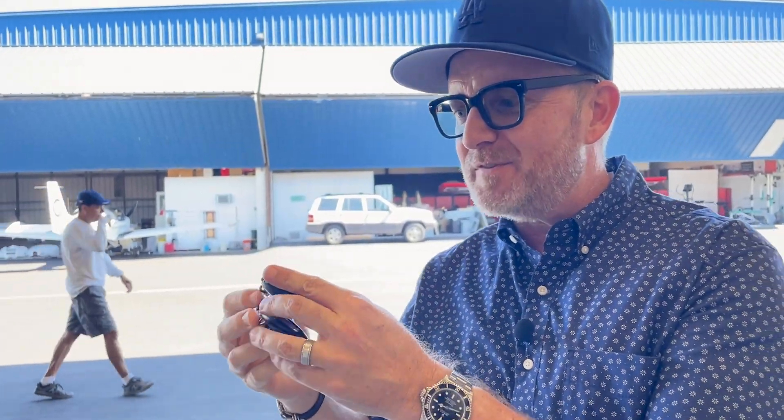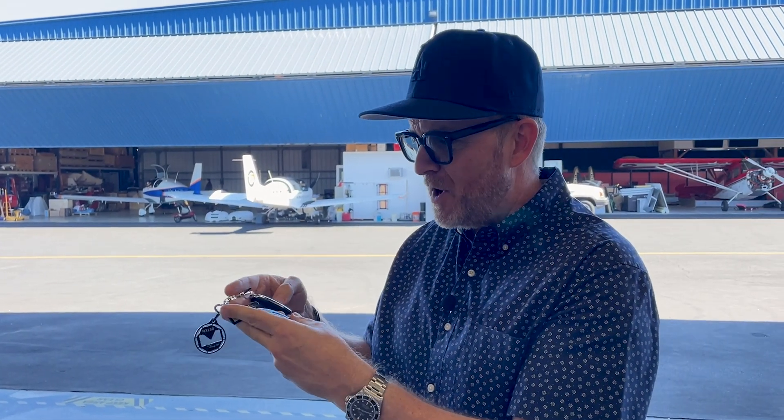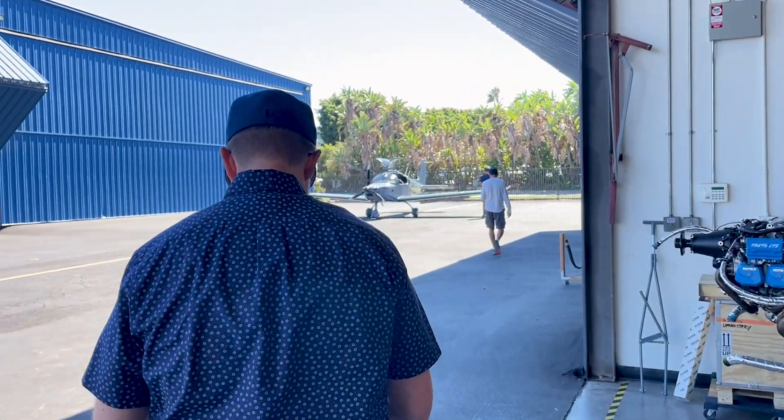These are my key fobs. Because it has a keyless start, I just need to have this on me — like a modern day car having the key fob in your pocket. Now we've got it. Let's go fire it up.